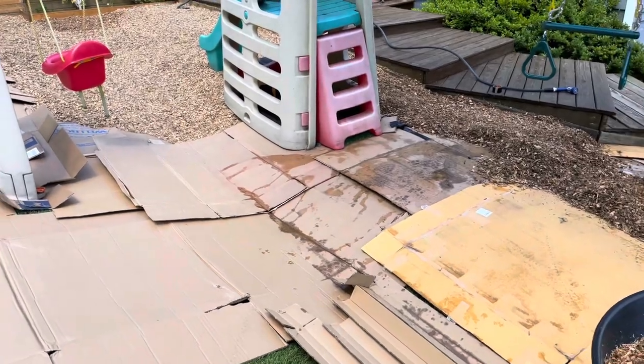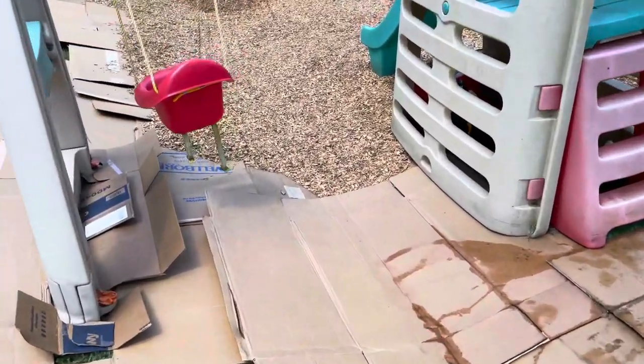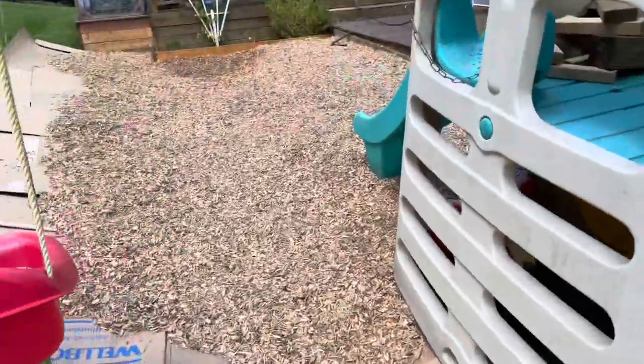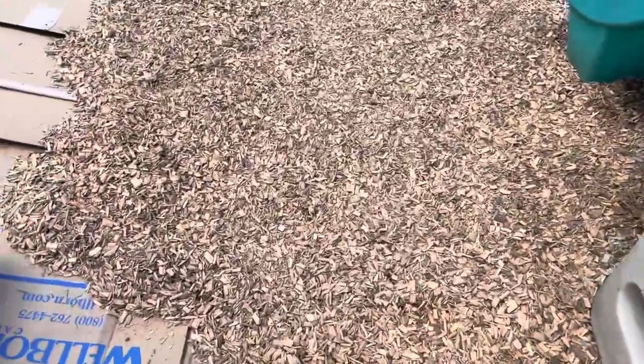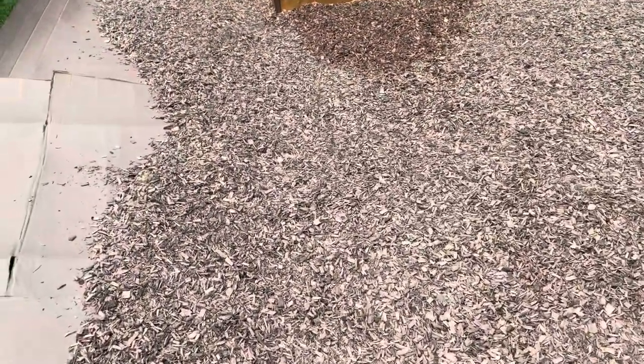I ended up using a ton of cardboard and had to get some more. This is the area that's done right now — we have it about three inches thick but we do plan on adding more. About two cubic yards will do an area roughly 20 by 20 feet.